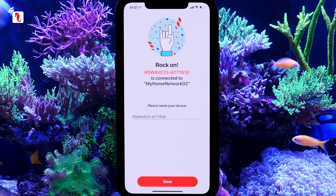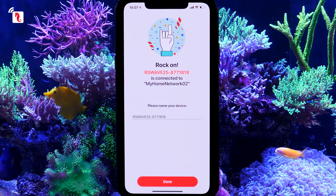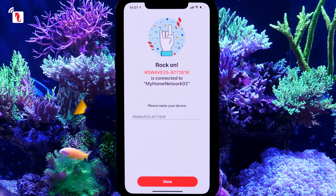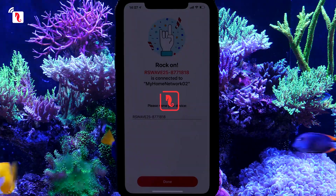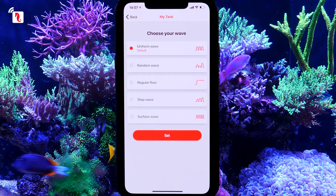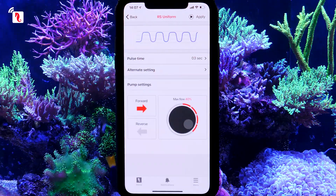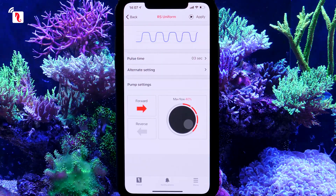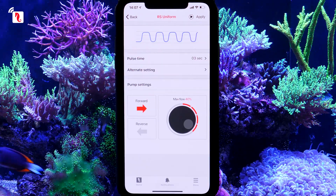Once all is in order, your new pump will be connected to your network, the ReefBeat app, and the ReefBeat cloud. If you like, you can rename it or just press Done. To set up your pump, select from one of the available wave types. To begin, we recommend you save the wave with the default intensity of 40% to see how well this works in your tank.